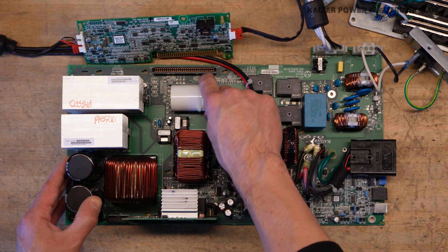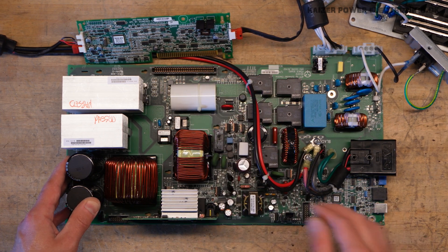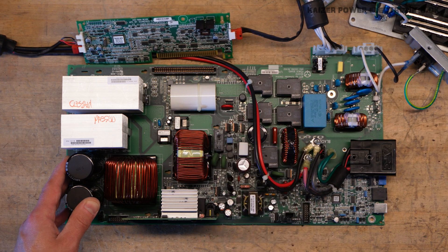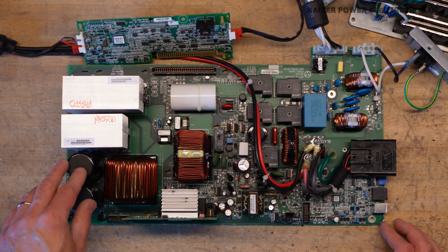On the output side we have a nice big Cornell Duplier MKP capacitor. I love these capacitors — they are some of the best you can get, used in resonant capacitors for Tesla coils. It's pretty rare to see those; it's usually something like Wima or KEMET or similar.